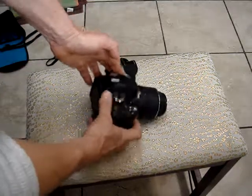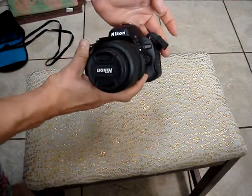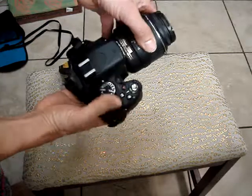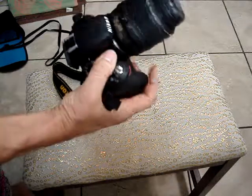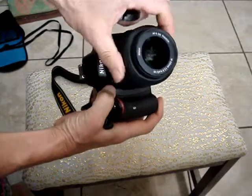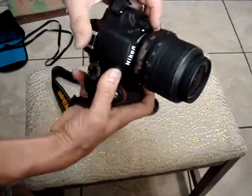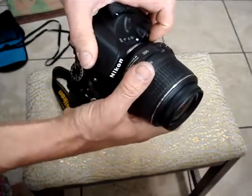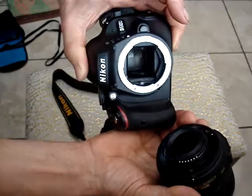That is nice — Nikon D5100 camera, good weight, easy to handle. Easy to change lenses, just push the knob over here and release it. Very nice and easy.